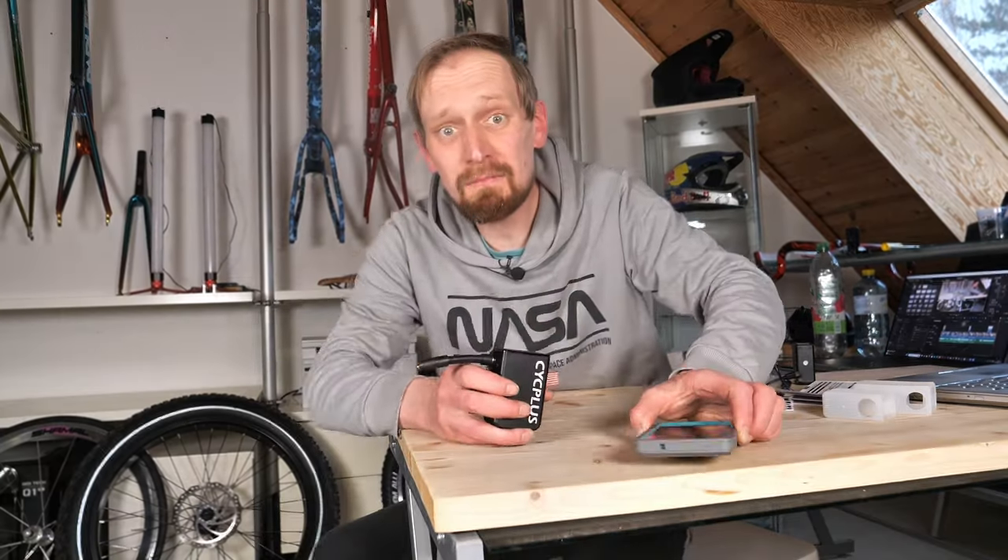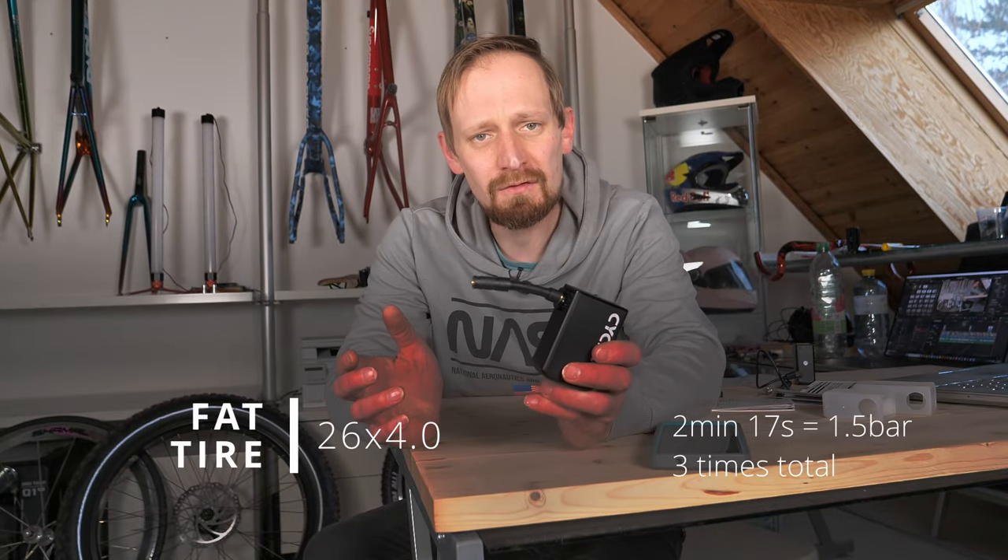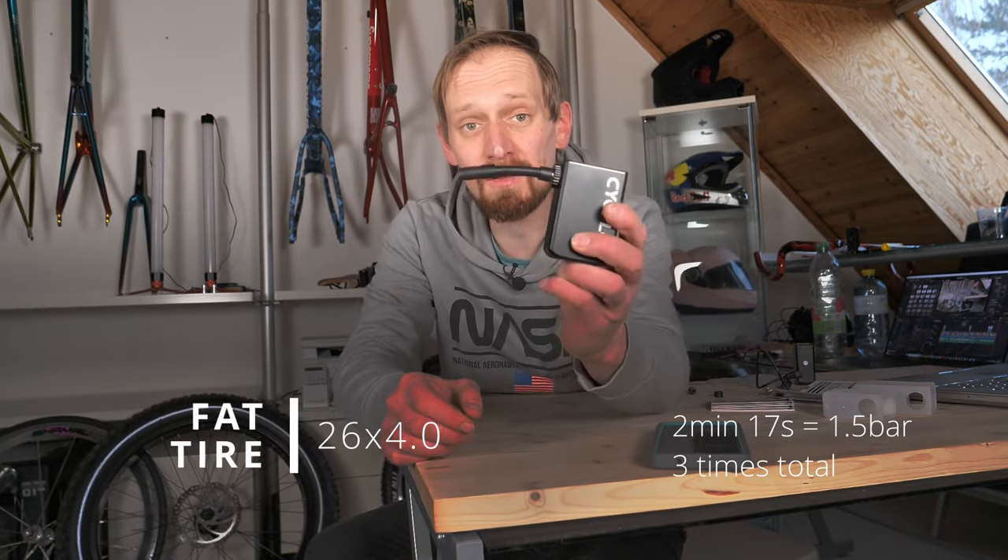Inflating the fat bike tire took two minutes and 17 seconds, and I was able to inflate the tire three times. You have to use this adapter - that's all there is to say about that.